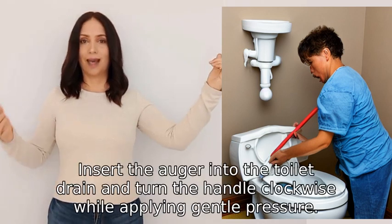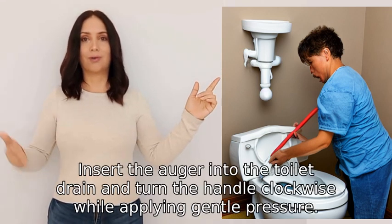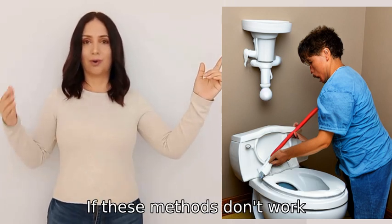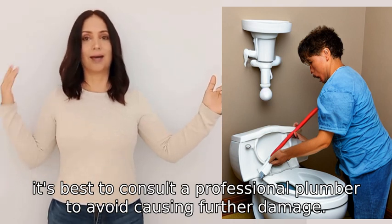Insert the auger into the toilet drain and turn the handle clockwise while applying gentle pressure. If these methods don't work, it's best to consult a professional plumber to avoid causing further damage.